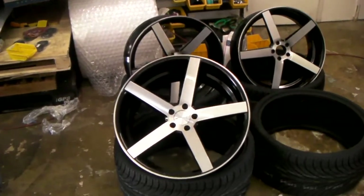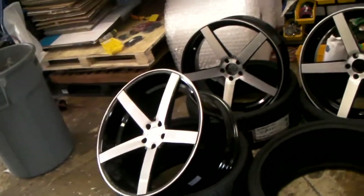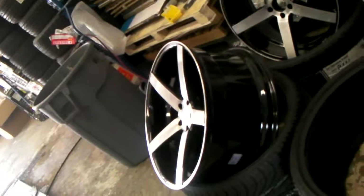This is your boy KB from Dubs and Tires TV. Got the Robo's Durrband right here — the concave five-star. You see that deep concave on the 22 by 10 and a half right there.